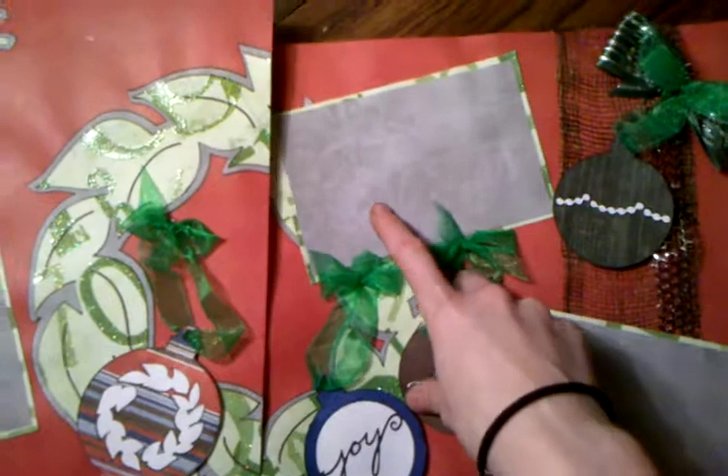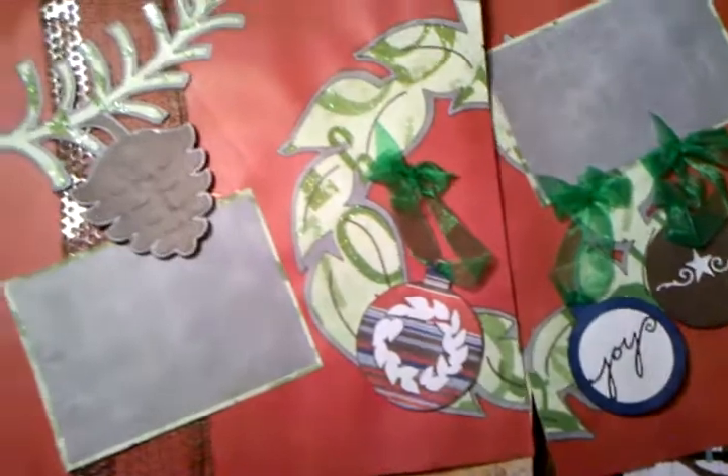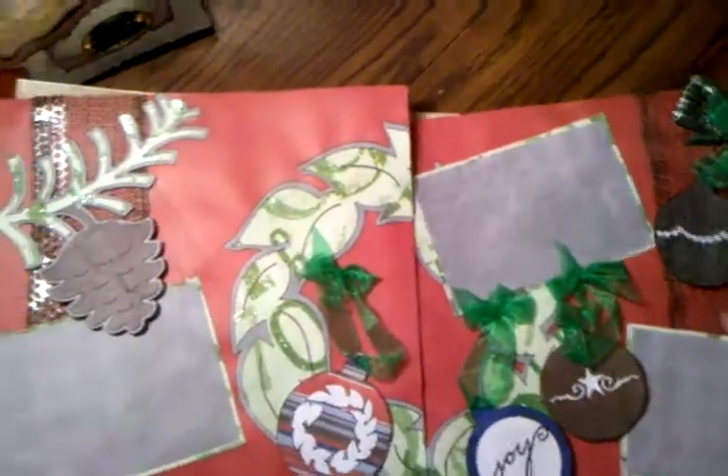This paper actually came from a stack out of Walmart's section — it was really cheap so I went and got it. But this is off of the Martha Stewart Christmas collection, so is the brown and the blue and the red. And then I just tied it with a bow on that one.